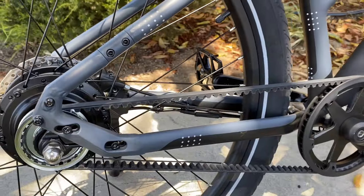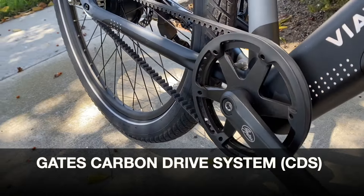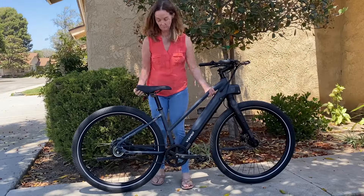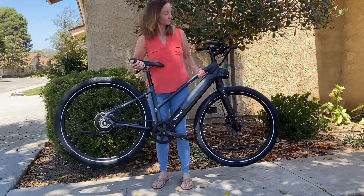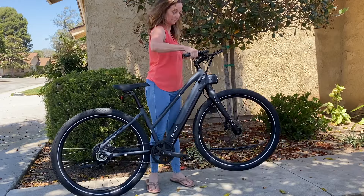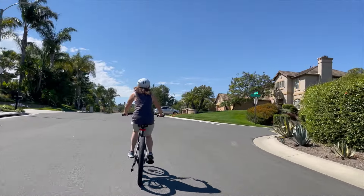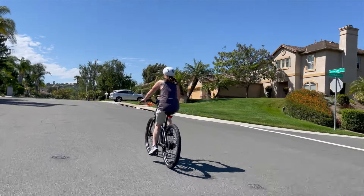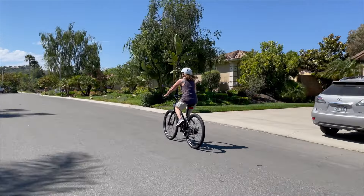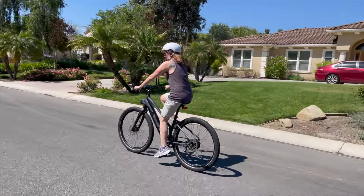The belt drive offered so much more — for starters, it was super quiet. Keep watching to find out why a Gates CDS, or Carbon Drive System, is so desirable. Lightweight: the Alpha 2 weighs only 44 pounds, so it was easy to pick up, nimble, and simply amazing to ride. The 20 to 45 mile range is typical for a 375-watt battery, but it's even better on this bike — you'll get more miles on a single charge simply because it weighs less than the average e-bike.